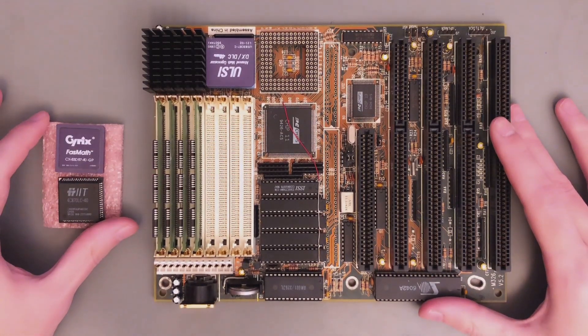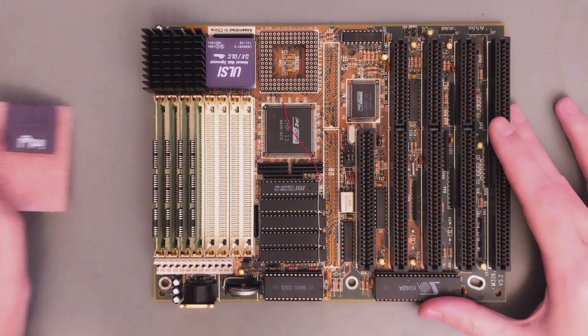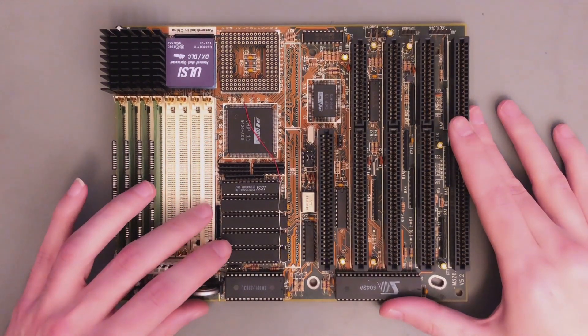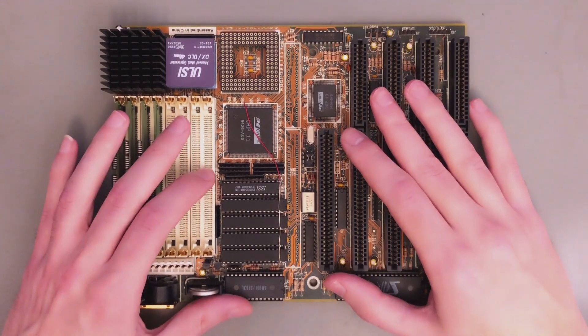Last time we had a look at these small math co-processor chips here. However, this time is all about modding — the main topic is modding this motherboard from 128 kilobytes of cache to 256. However, there are a lot of things going on here since last time, so let's first have a look before we go to our main topic.